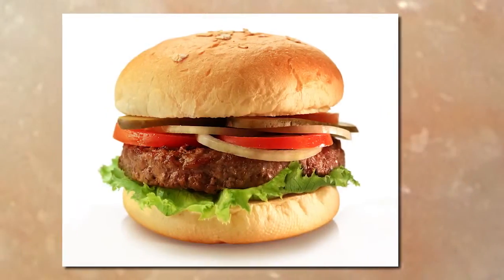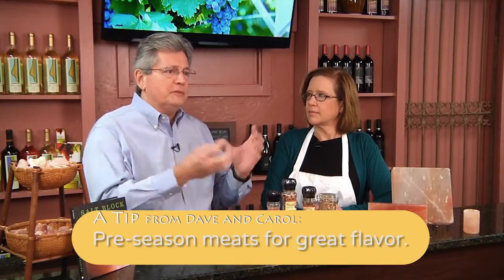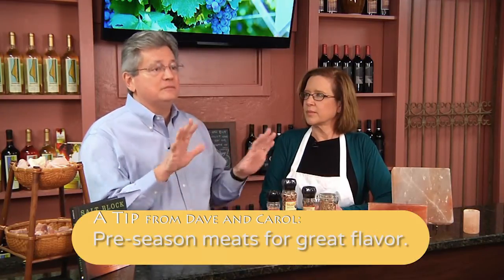Literally, it is good on everything. I like burgers — we all like burgers. This is a great item: mix it into your hamburger meat before you cook, let it sit for a few minutes so all those great spices permeate. By the time you cook it, it will be the best burger you ever had. It's unbelievable.